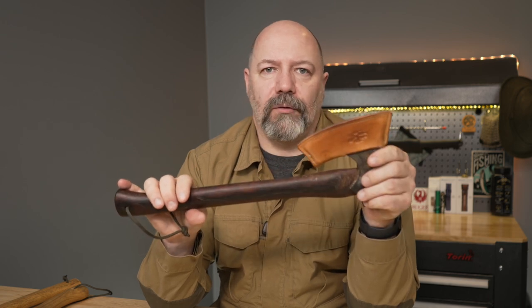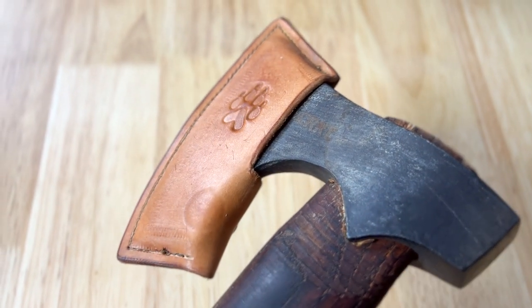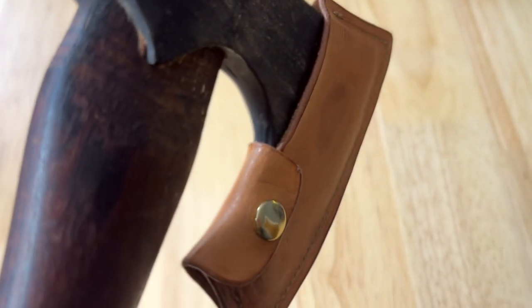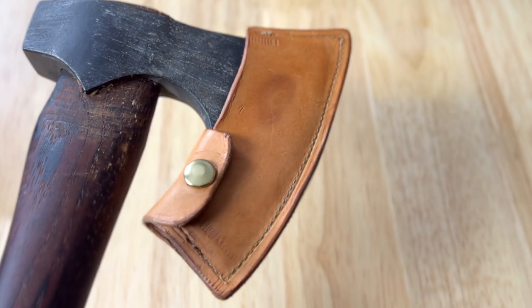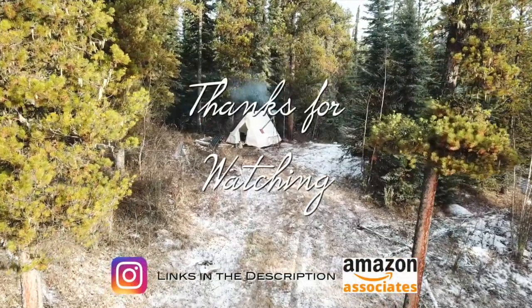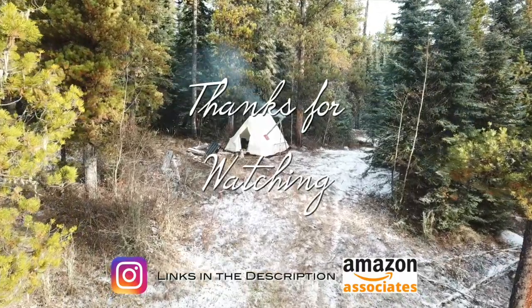I hope you've enjoyed having a look at my favorite axes and the build of the axe mask. Until next time, take care. Thank you very much for watching. If you like my videos, leave me a comment, maybe a thumbs up, and don't forget to subscribe.